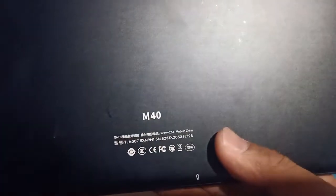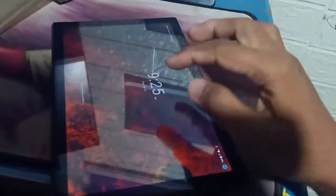Hello, good evening. We have the Techless M40 here, and we have a problem — this thing is untouchable.